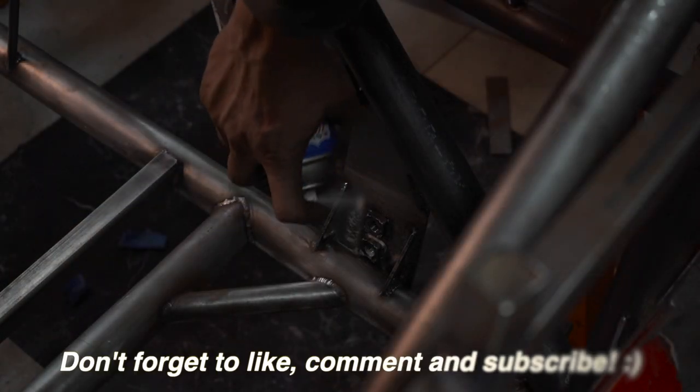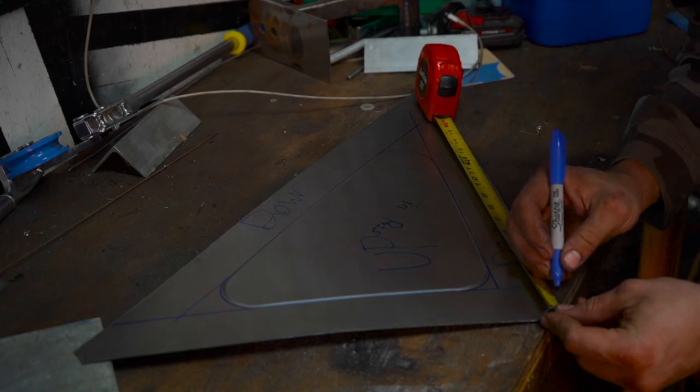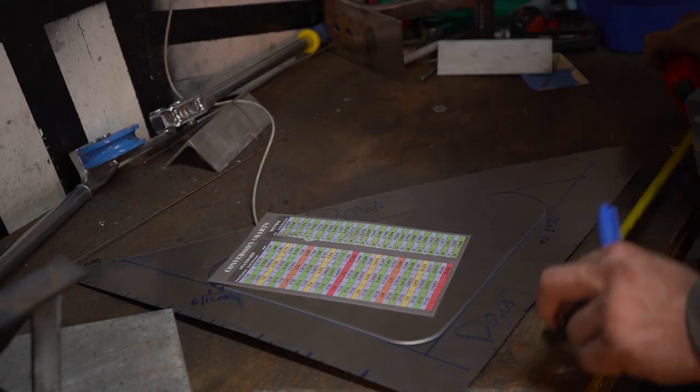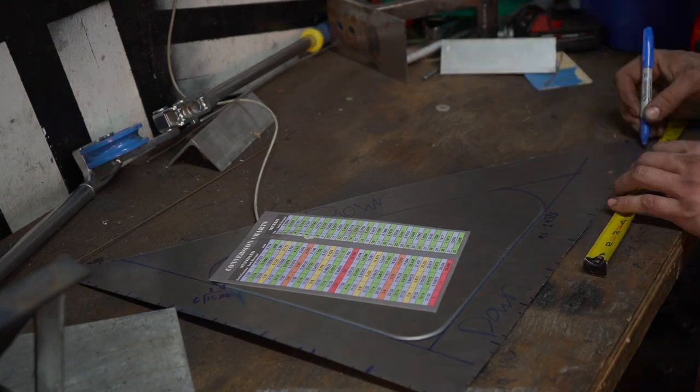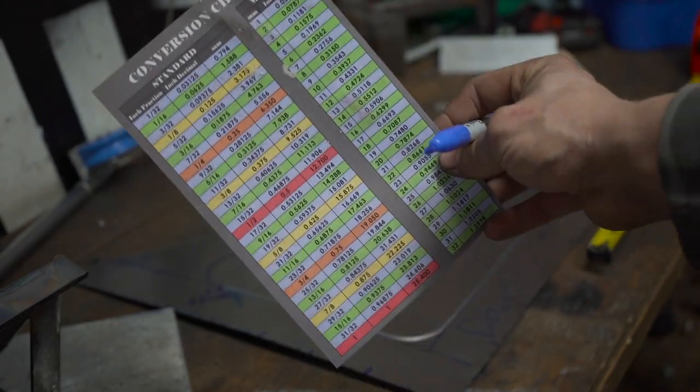Before welding, I sprayed some of the tight areas I won't see for a long time with Toolbox Buddy — this keeps them from rusting after they're covered up. I then laid out my welds to ensure they have an even appearance. I cannot suggest to you enough one of these printed out fraction-to-decimal charts. If you're doing this and live in the stupid system, get one.